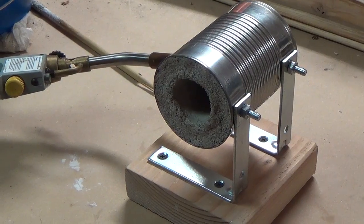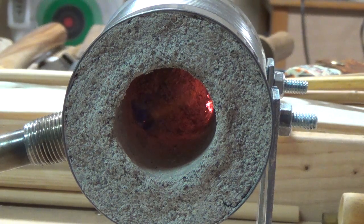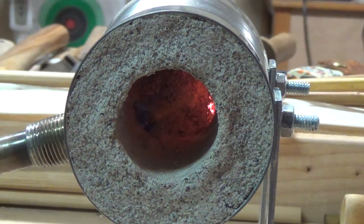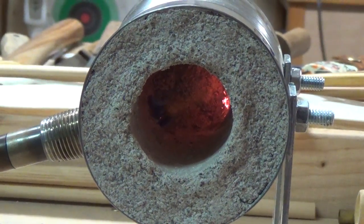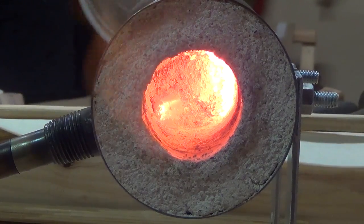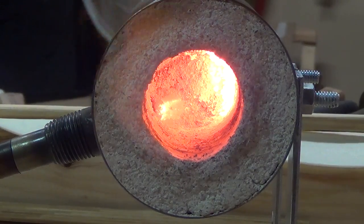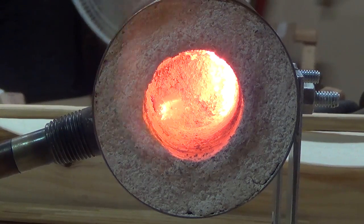Now that the plaster mix is set, I'm going to run the forge for the first time to drive out moisture and to fully cure the refractory lining. After a while the inside of the forge will start to glow orange and it'll start to retain heat. Once that happens, I know that the forge is ready to use.